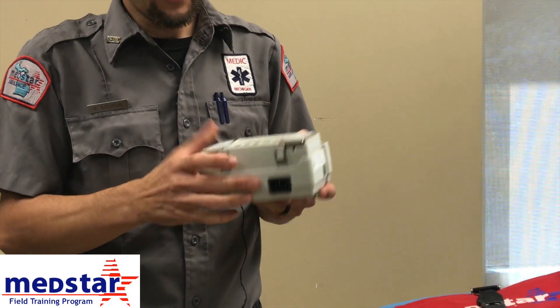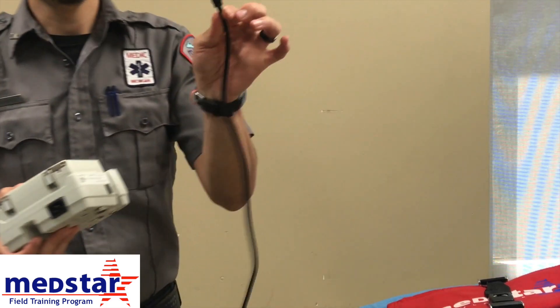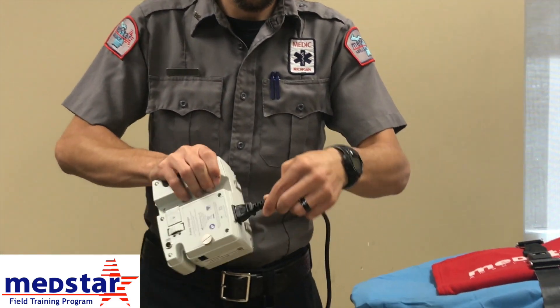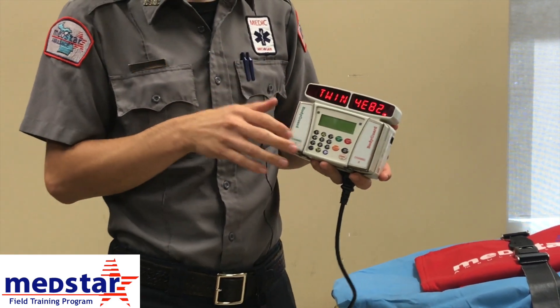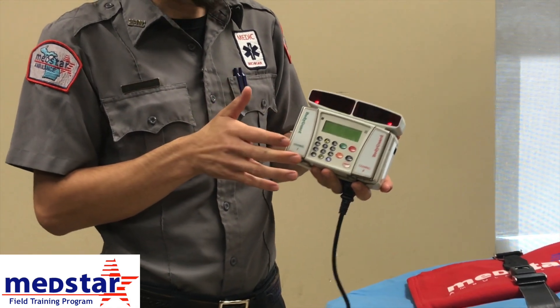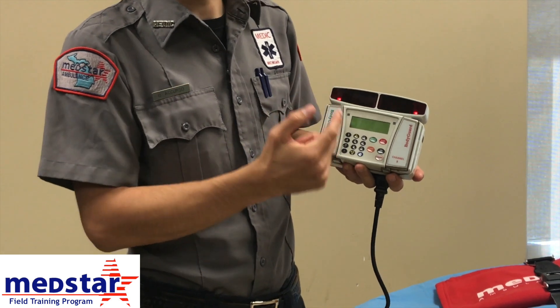This is how you charge the Bodyguard pump. At the bottom, you have a three-prong system. Every truck will have the charging cord — it's a three-prong and can only fit in one way. It's going to indicate that it is charging. Your pump should be plugged in when it is not being used; however, it will last several hours on the battery. You should have two indicator lights here in red, indicating that both channels are charging.